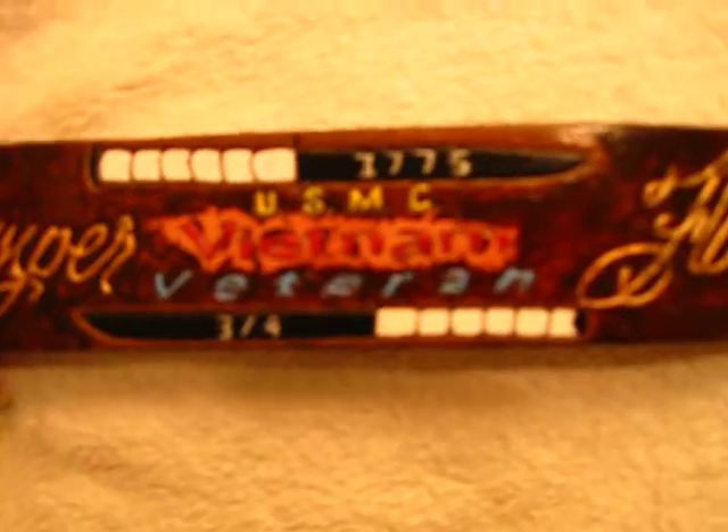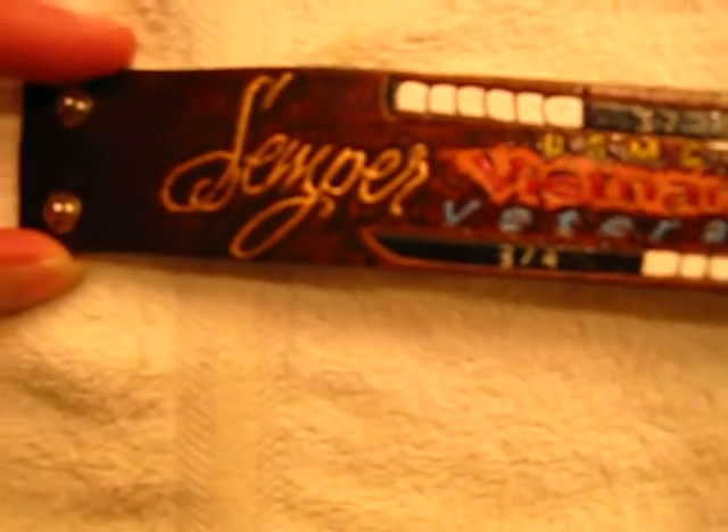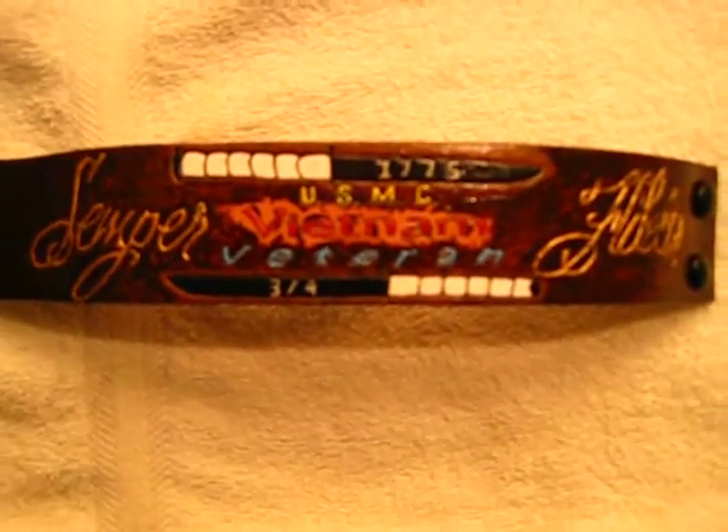And of course with all my work I add my name to it on the back. She came out really nice — proud of this one, proud to serve with the United States Marine Corps. That's it folks, have a great day.